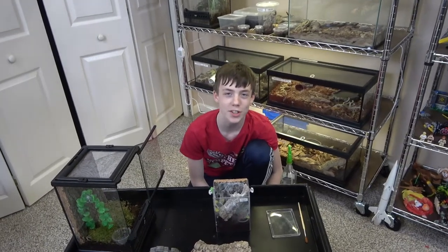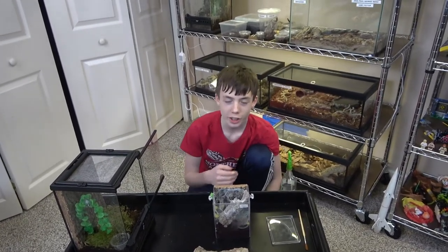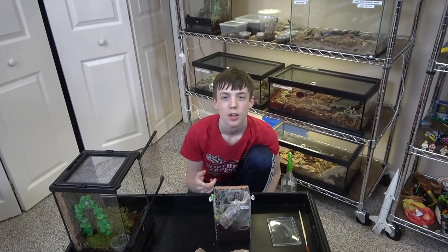Hey everybody, and welcome back to Colin's Crazy Creatures. I'm looking to meet Darth Maul, my tarantula.